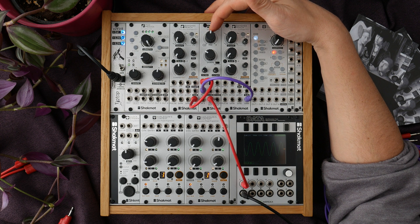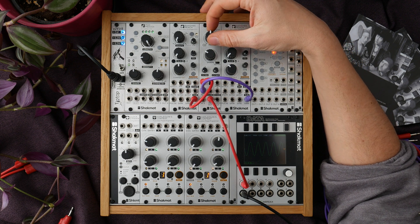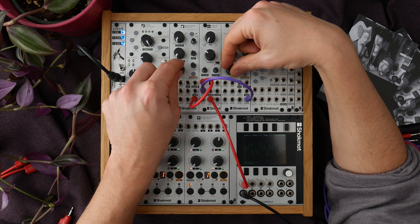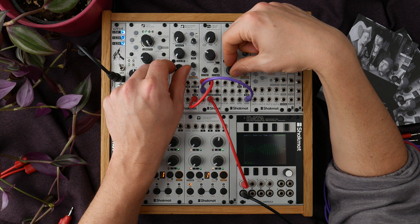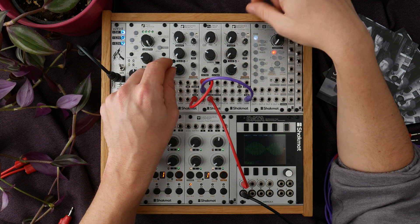Let's now turn the mix potentiometer counterclockwise. We will now crossfade from input one to the result of the ring modulation between input one and input two. Let's change the frequency of the VCOs. So we have those classic ring modulated sounds. This is a diode ring modulator, which adds a bit of harmonics.